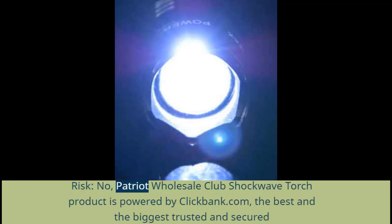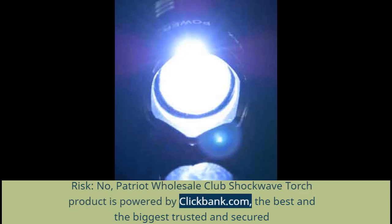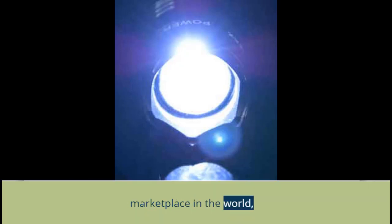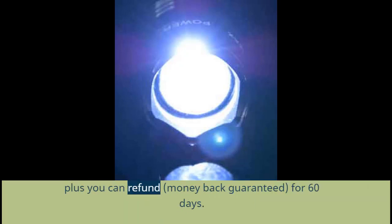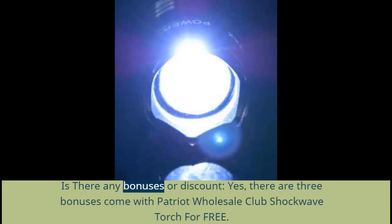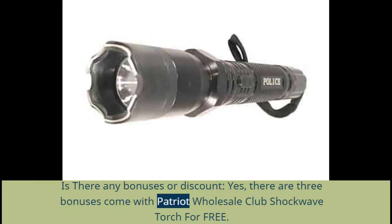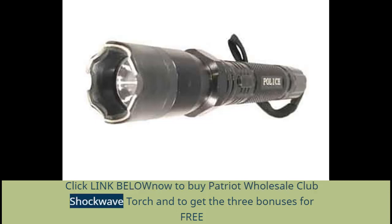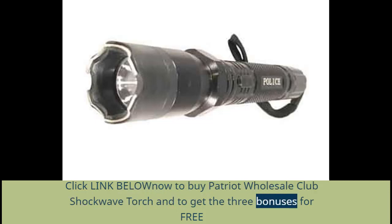Risk? No. The Patriot Wholesale Club Shockwave Torch product is powered by ClickBank.com, the biggest trusted and secured marketplace in the world. Plus, you can get a refund — money back guaranteed for 60 days. Is there any bonus or discount? Yes, there are 3 bonuses that come with the Patriot Wholesale Club Shockwave Torch for free. Click the link below to buy and get the 3 bonuses for free.